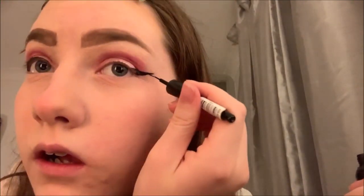Now I'm taking my Makeup Gallery eyeliner and I'm going to use it to do a dramatic eye with two little tails at the end — like two flicks almost — and it looks really cool in my opinion.